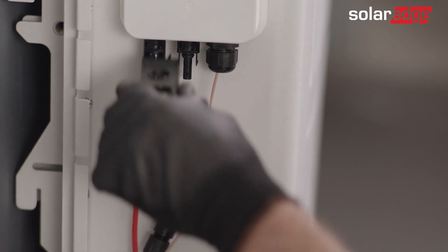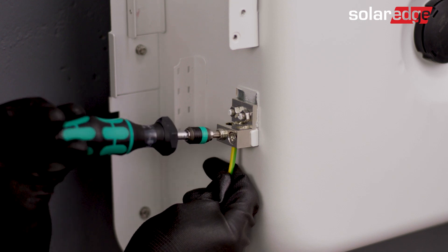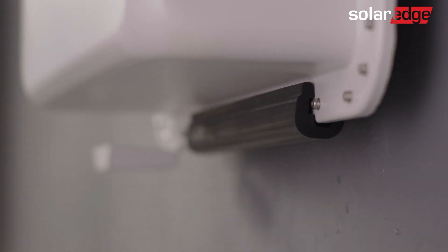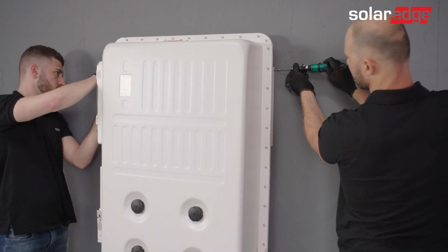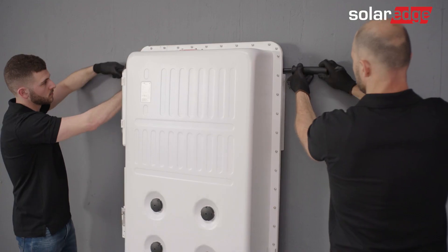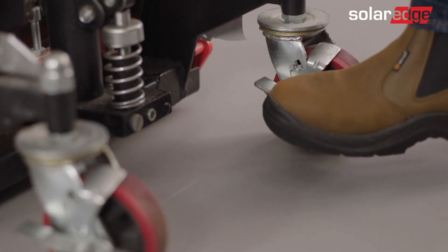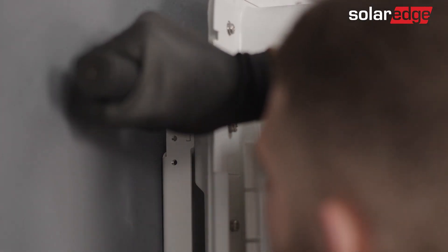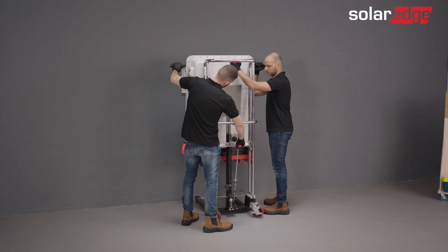Disconnect all the wires connected to the battery. Take the black rubber strip and attach it to the bottom of the battery. Loosen the two screws fastening the battery to the wall bracket. Place the dolly under the battery, lock its wheels, and lift it until it touches the battery. The lift should have cushioning for the battery enclosure. While stabilizing the battery, use the dolly lift to lift the battery and detach it from the wall bracket.